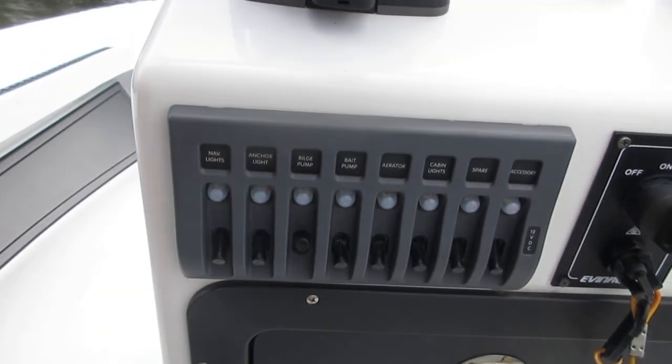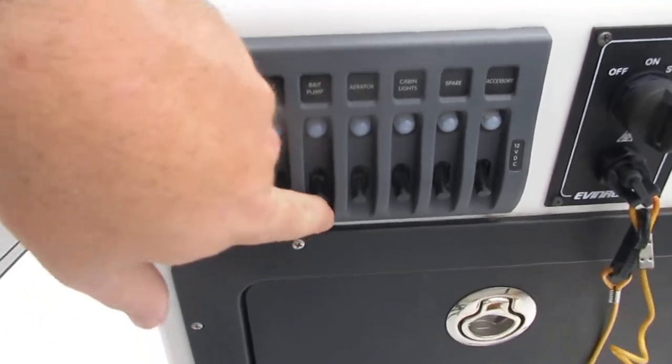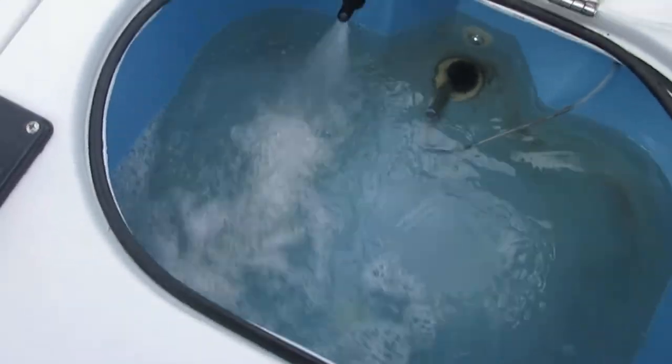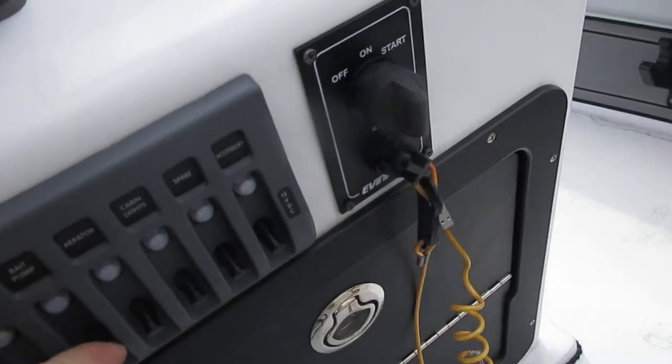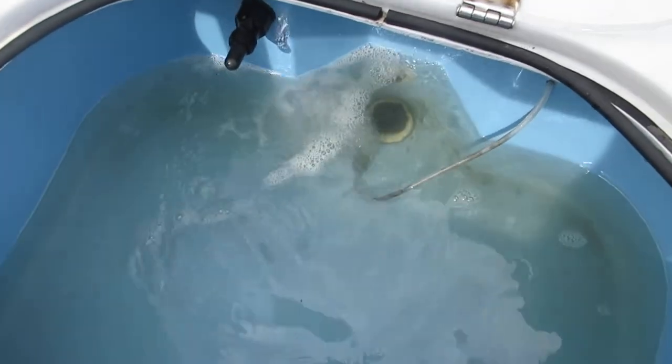Bilge pump — this is like a manual override for the float that's inside the boat. Bait pump — this pumps water into the live well. As you can see it's pumping strong. The aerator is the power bubbles for the rear live well — see, that's pumping.